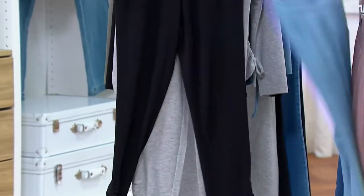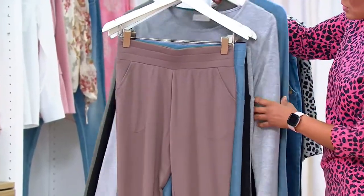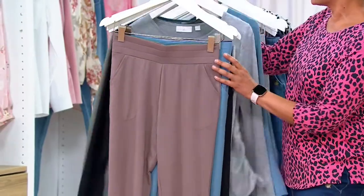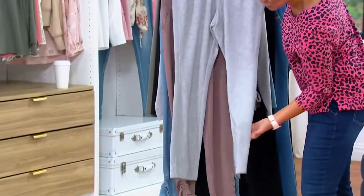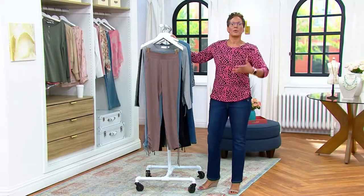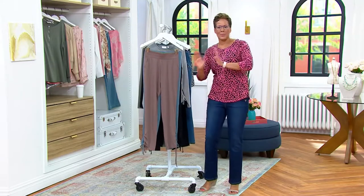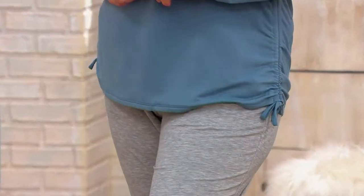This is the First Look series that goes along with the First Look top we talked about at the front of the show, so you can get this exact matching set. You can also get the version with no release — just a straight leg. You can easily build a three-piece Change of Seasons outfit — a capsule collection — that you can mix and match with the ruching top or the straight-leg option.